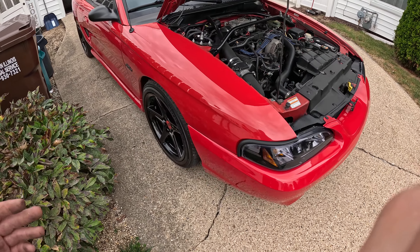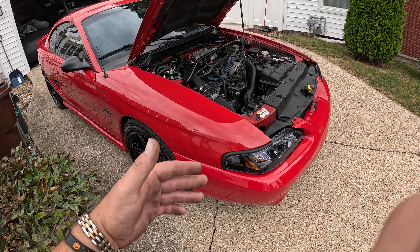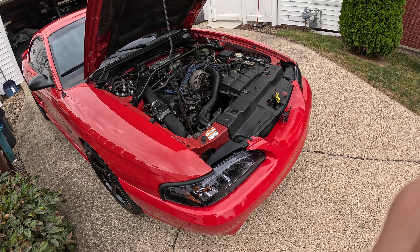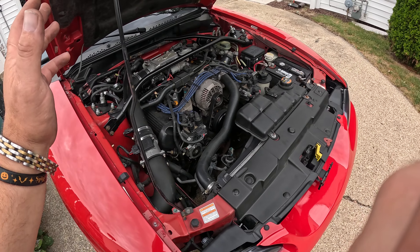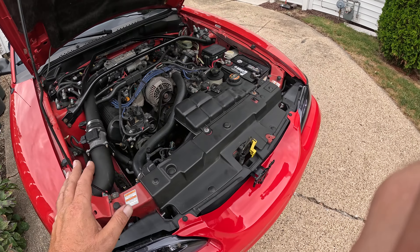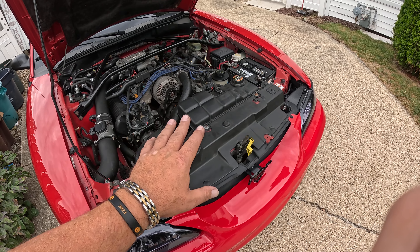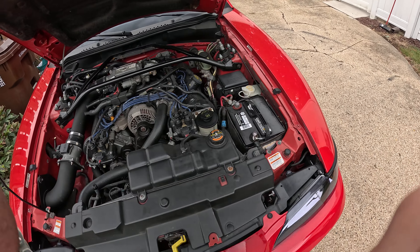That's pretty much it. I'm just making a quick video talking about the SN95 platform and maintenance stuff you have to do, especially when you're new to the Mustang community or getting into cars in general. You want to check your belts, all your fluids — make sure they're either clean or at the correct level — so you're not going to have any issues.